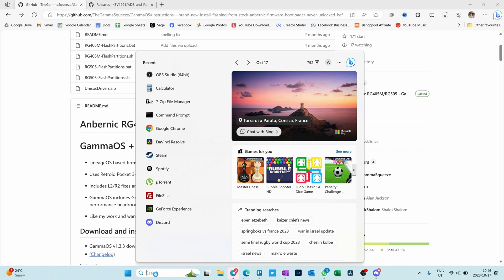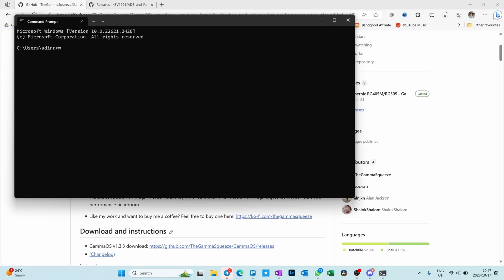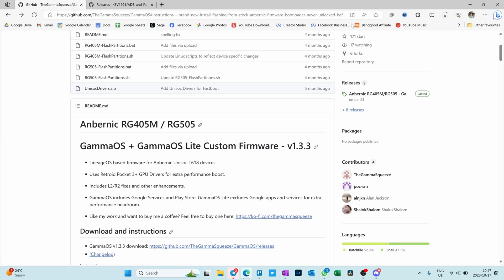As a failsafe, GammaOS recommends opening a command prompt and typing 'where.exe fastboot.exe' just to make sure there aren't any additional fastboot.exe files. There's the ADB in fastboot — it's the only fastboot.exe file on the computer, so we're good to go and haven't double installed. That's just a little failsafe that GammaOS recommends.